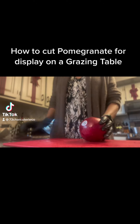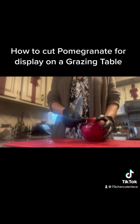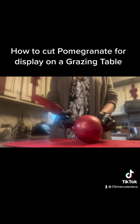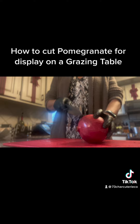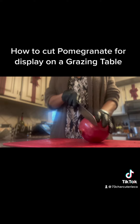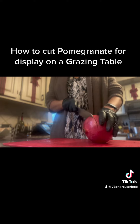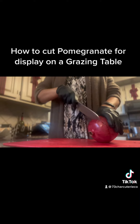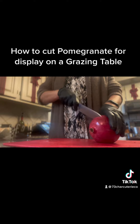Today I'm going to show you how to cut a pomegranate for display on a grazing table. The first thing you want to do is find the point that has that little belly button, and we're going to gently slice into it — not all the way through — just a nice tiny cut all the way around to make a complete circle.